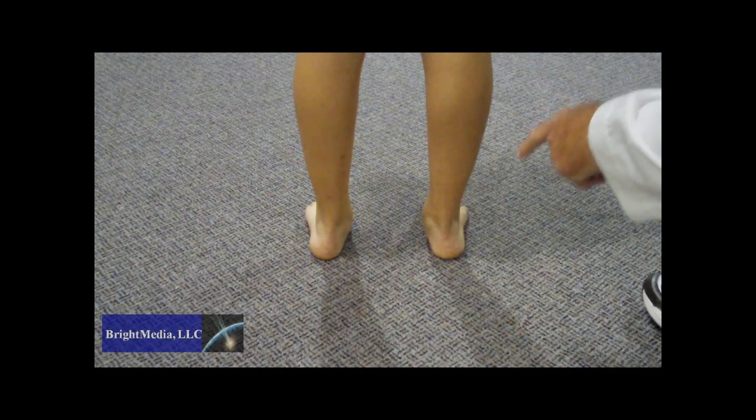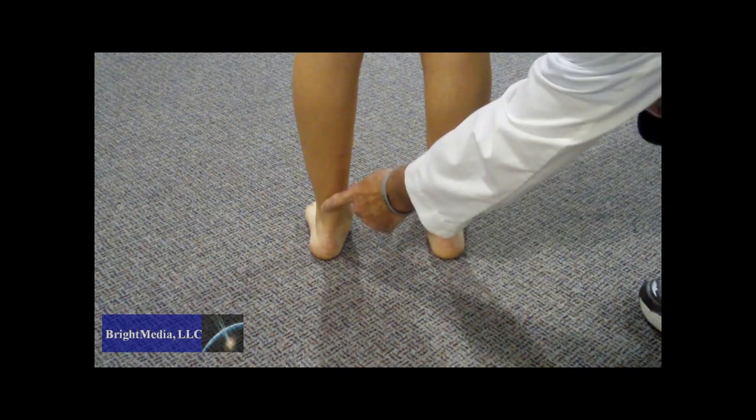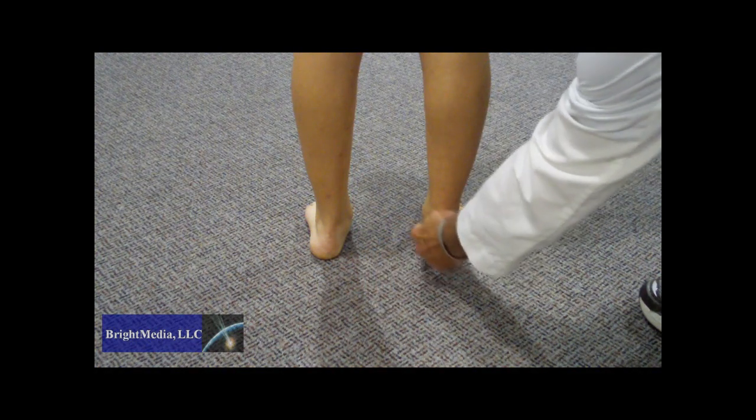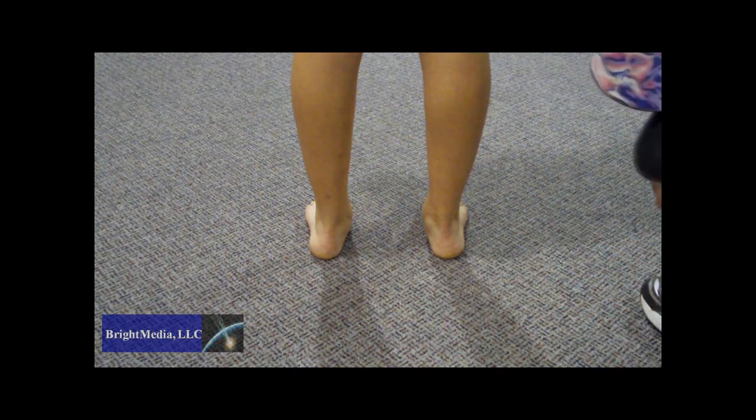We're going to show you today how we were able to correct Brighton's bad foot mechanics so she can wear her favorite UGG boots. As you can see with Brighton, she curves in pretty much on both sides — her heel goes down and in, and her arch flattens out. This is one of the biggest problems with sports and walking activities called overuse injuries, which gives you shin splints, knee pain, or back pain.